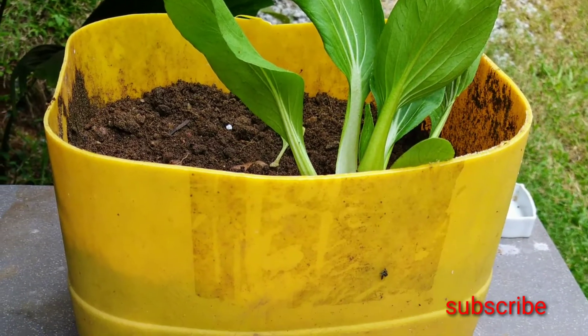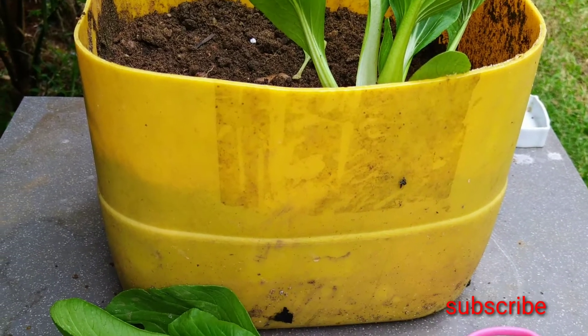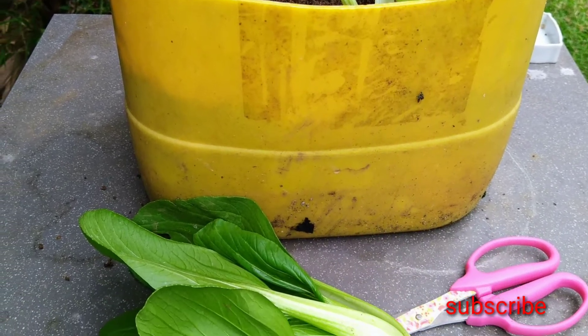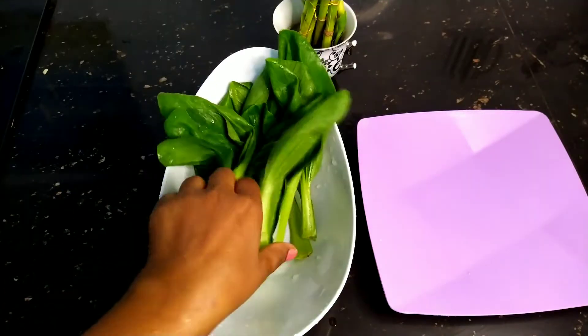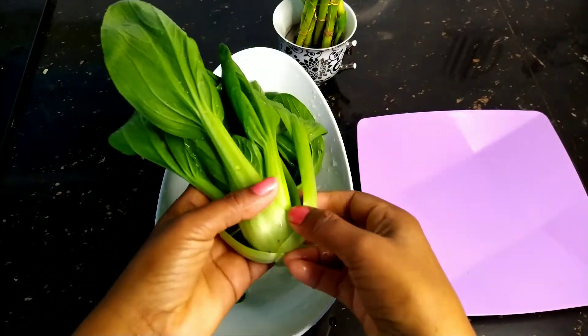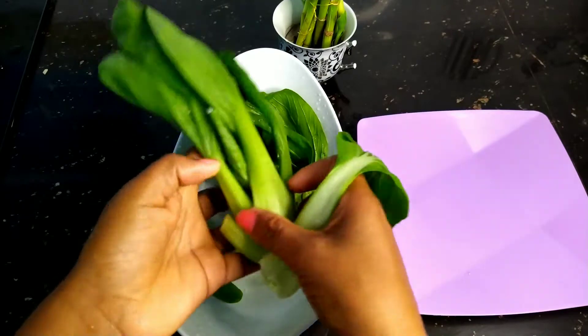Hi, I'm so excited to be here. I've been talking about a lot of things about this in the garden. I want to make a bag of bag. This is a bag of bag. This bag is a bag of bag.